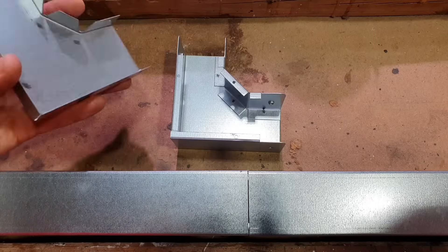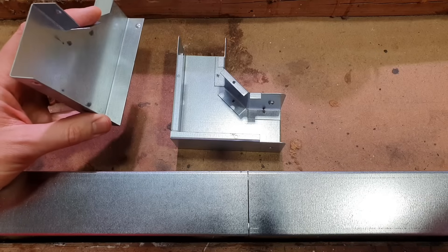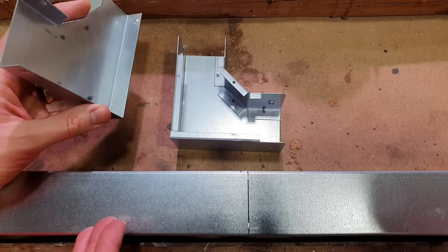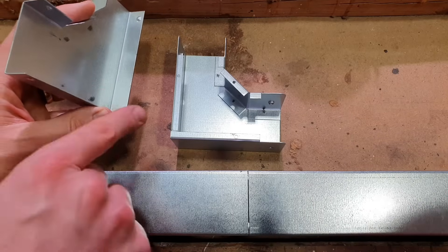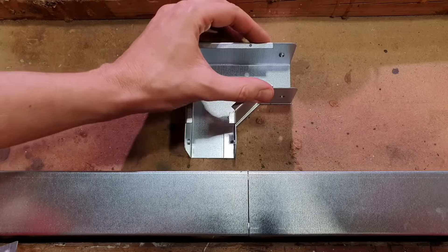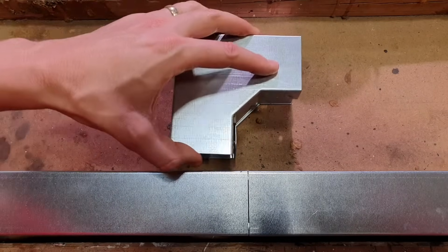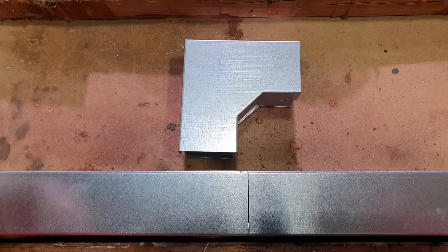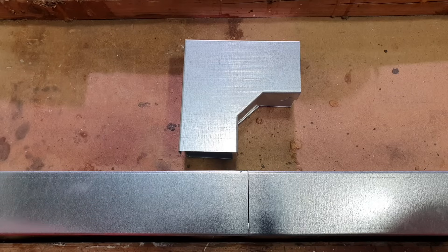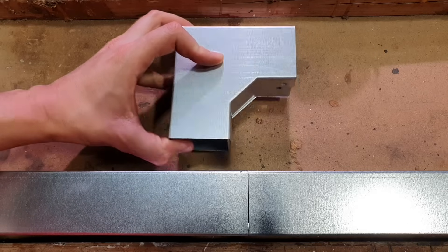We can see the accessory and the application for this. If we've got trunking running along at high level and we need to make it come down at the end of its run down to a consumer unit or a distribution board, then obviously that's going to be really handy. We just bring the trunking, slide it over the end there, and then bring the next section down and the lid just clips over that really nice and easily. So that is a flat angle bend — or a flat 90, or a top lid bend according to the Atcor website.